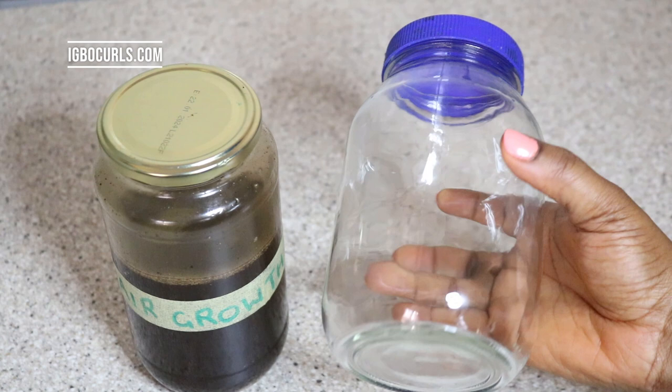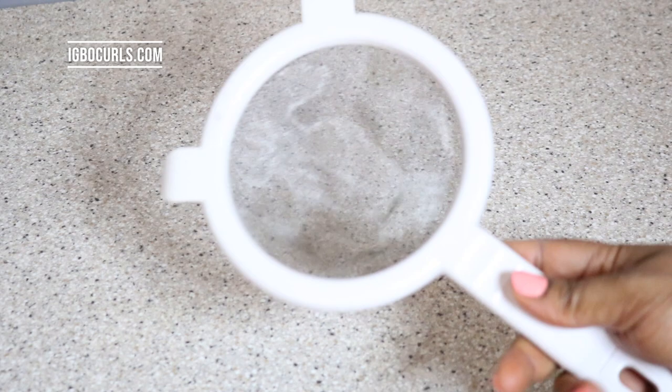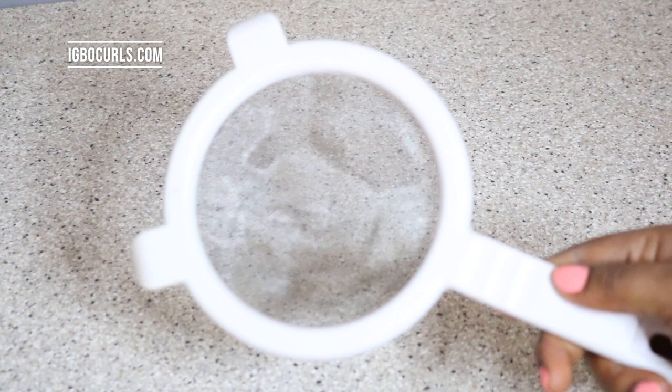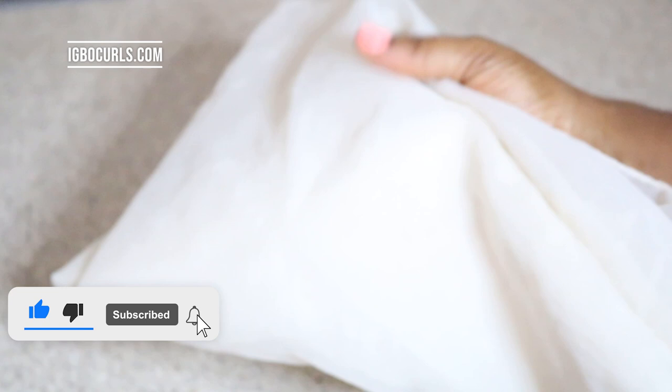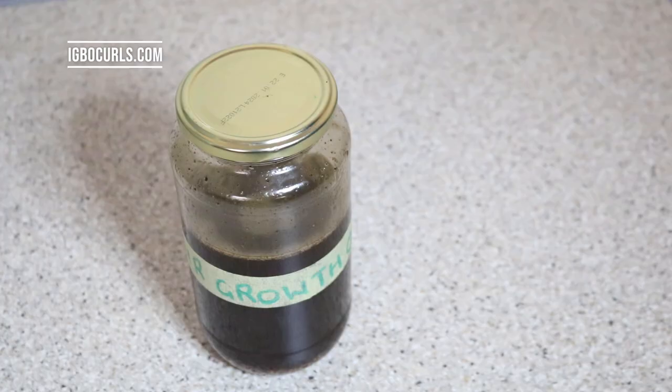I'm just showing you what you'll be needing — just to see the oil out to make sure that everything is clear and ready to use for your hair. You'll be needing a glass jar, a sieve, and a strainer or cheesecloth — anything that has as little holes as possible just to make sure you strain every little herb out so that you don't have unnecessary bits stuck in your hair. Then you need a final bottle to transfer your main oil to.